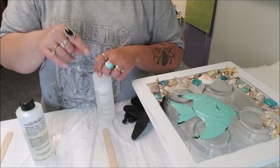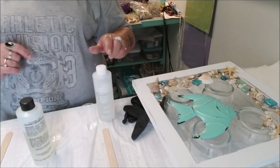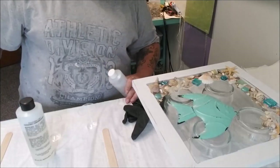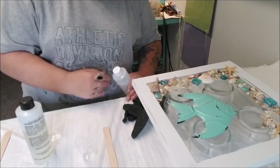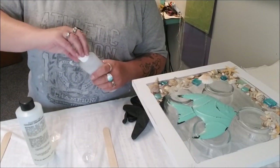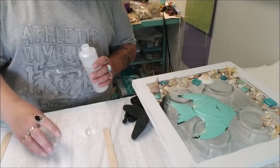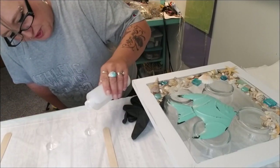Trust me - it has never failed me doing it that way. I do eye the measurements, I don't get real technical, but you do want to make sure they match up pretty even or it will not set up. The good part is I'd much rather go back and mix another batch than waste it and throw it away. It's too expensive to just pitch it.